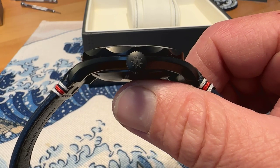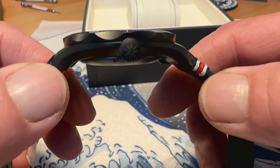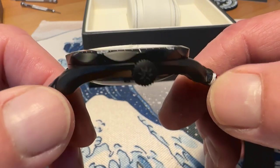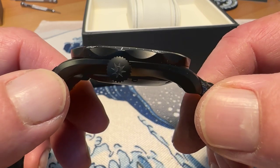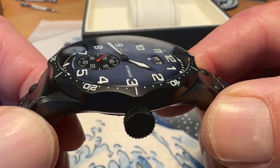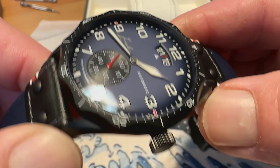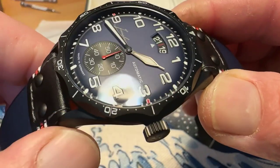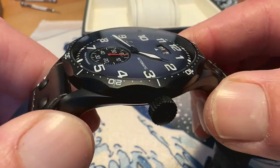It is 12.5 millimeters thick, so it is a pretty thin watch considering it does have a chronograph movement in it — even though it is not really a chronograph. You do have a domed sapphire crystal with anti-reflective treatment on both sides. It's a domed crystal and it looks really good.